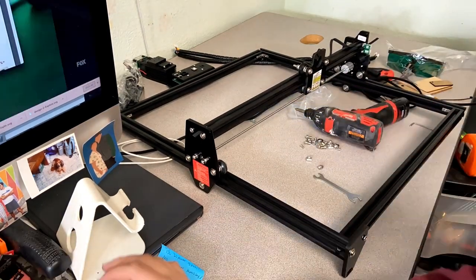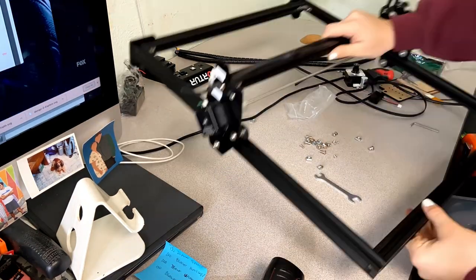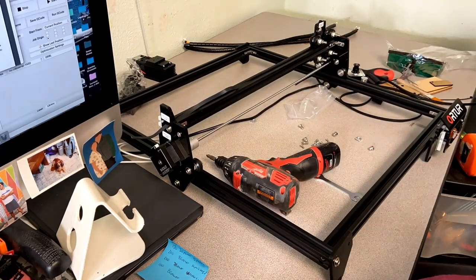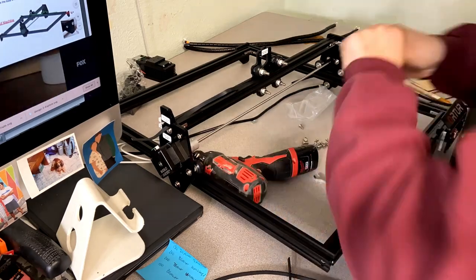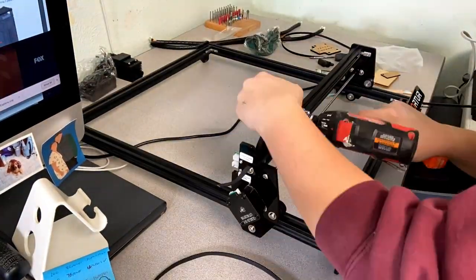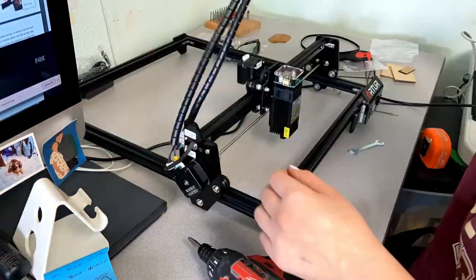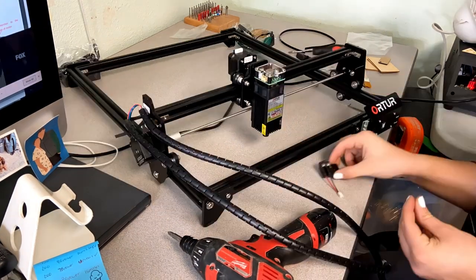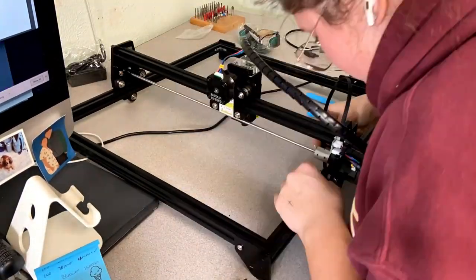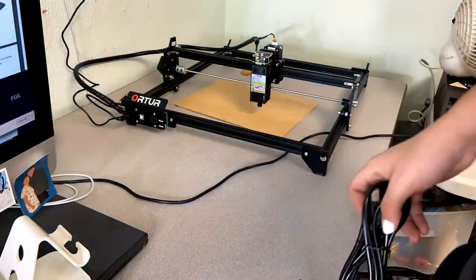All you really have to do is put the base together, and the X gantry is already put together for you. Then all you have to do is put your belts on it and you're basically ready to go — and of course, install your laser. There's only one motor that you have to install and that is the X motor. So there's technically only two motors because there's no Z motor for the Z axis because that doesn't move up and down. As you can see, I'm just installing all the belts here and then the laser. The wiring on this machine is very clean and sleek — nothing bulky and there's not a lot of wires around, which makes it a very clean and easy machine to use.